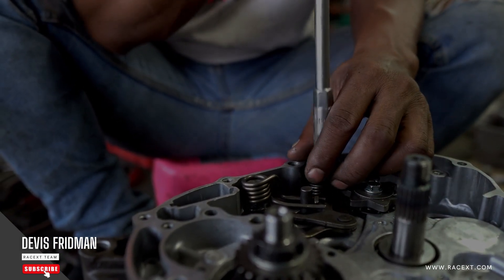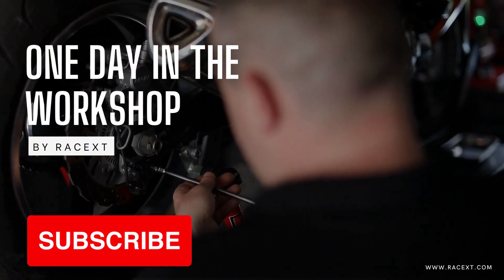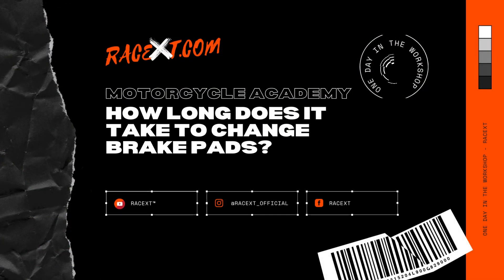Well, that depends on several factors, such as your skill level, your tools and equipment, your vehicle type, your brake pad type, and your working environment. Let's take a look at each of these factors in more detail.